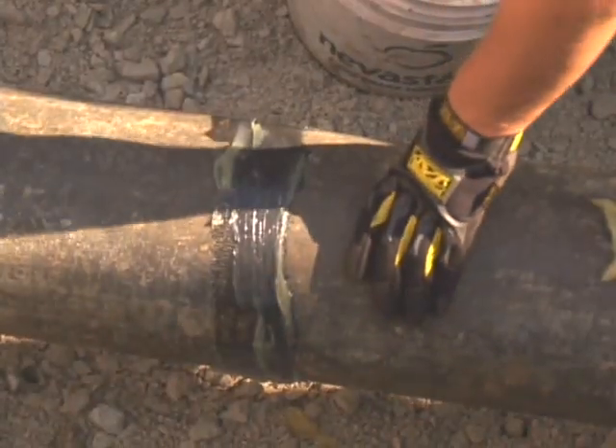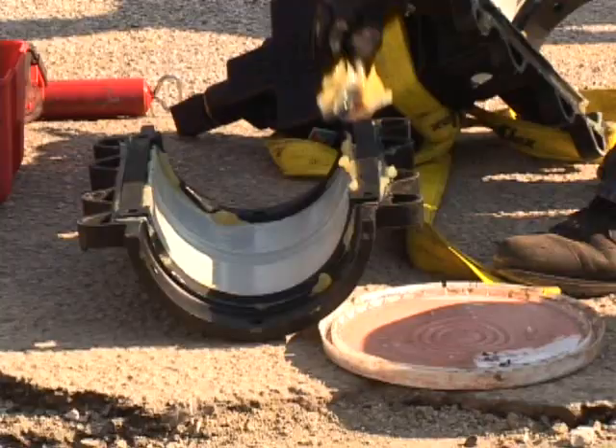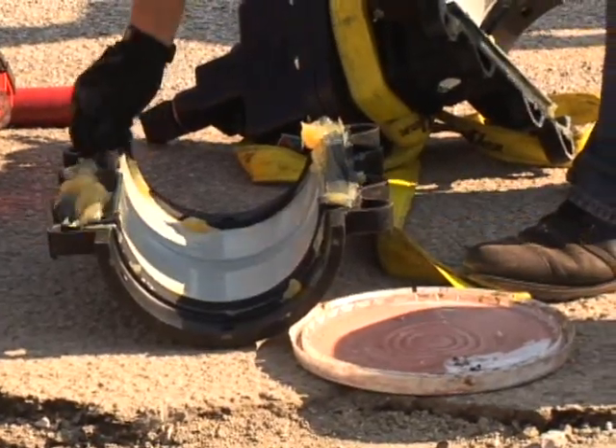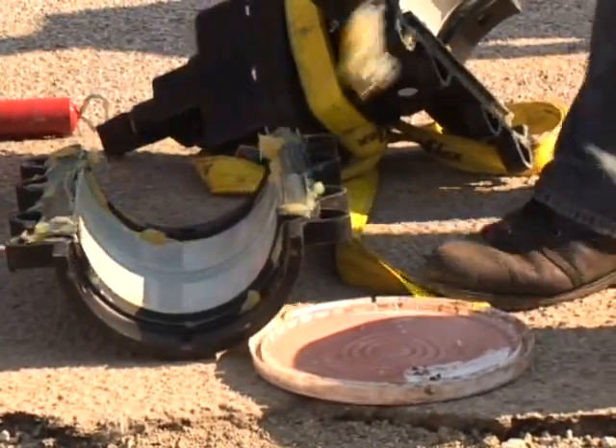The following is an actual installation of the EZ Valve insertion system. The AVT technician cleans the pipe thoroughly and coats the pipe and the valve gaskets with a food grade lubricant so that the valve can be easily rotated 120 degrees across the top of the pipe.